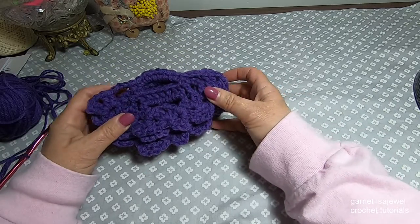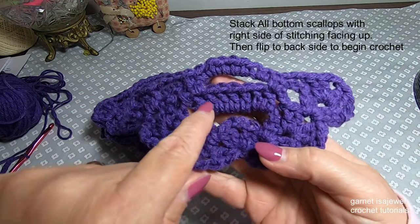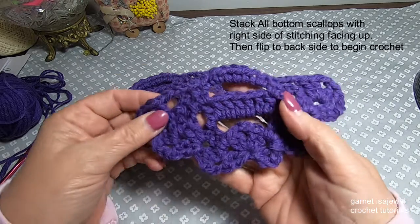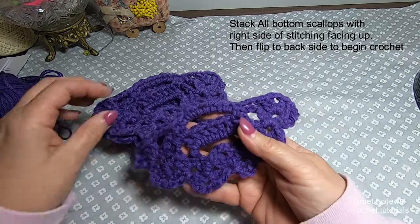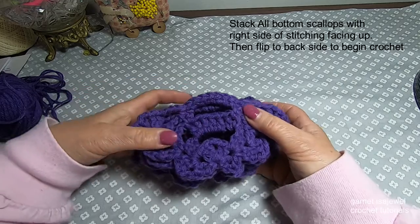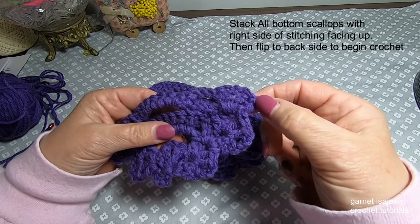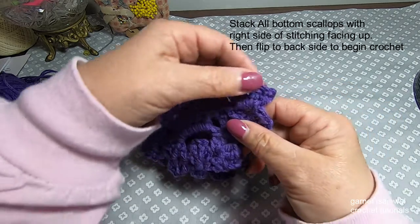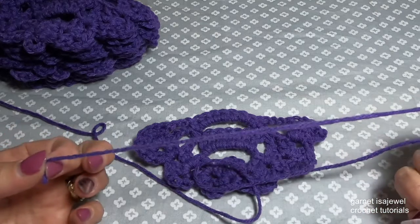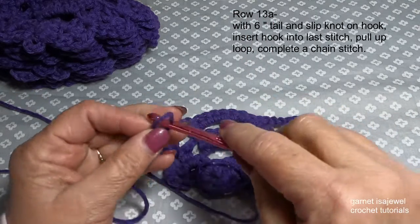We want to stack our bottom scallops with them all facing the same direction. You'll see how we have our right sides of our stitch facing up and our wrong sides on the back side. In a pile, take all of them and have them facing all the same direction. Once you have them all facing the same direction, have the wrong side facing up towards you. Make sure you have a long enough tail so that we can weave it in when we're done, and place a slip knot on our hook.